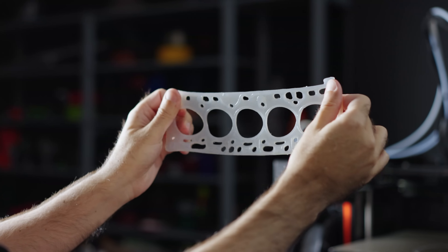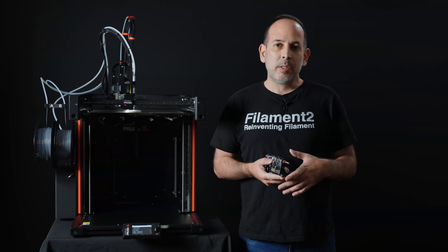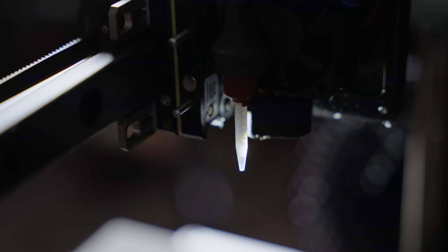Filament 2 is a new category in the additive manufacturing world, enabling users to print silicone, epoxies, and other liquid materials.